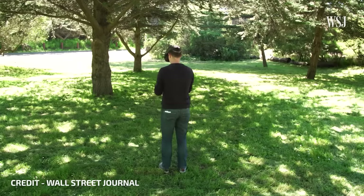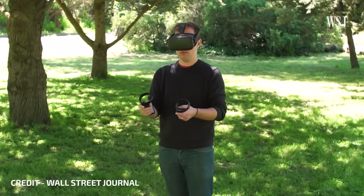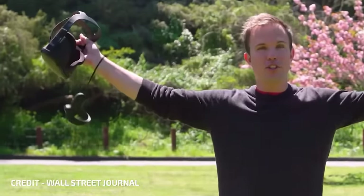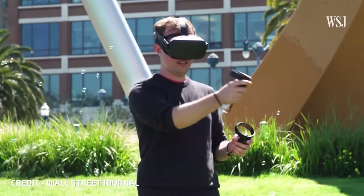The final and probably most important tip: don't use the Quest 2 outside. While the inside out tracking can work outside on a cloudy day, I wouldn't recommend it overall. In some lighting conditions the lenses can quickly magnify the sun, burning your headset screen and causing irreparable damage. So please, don't use the Quest 2 outside.